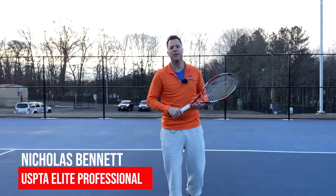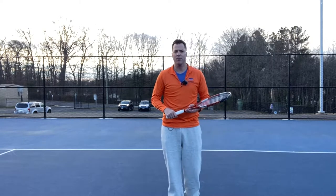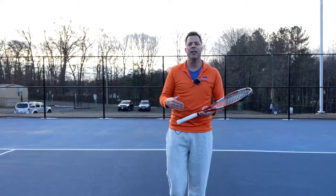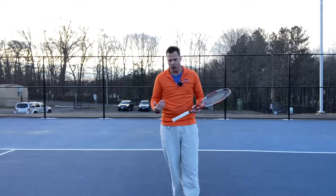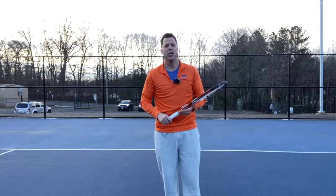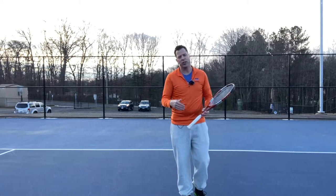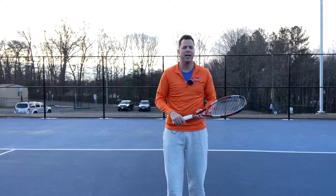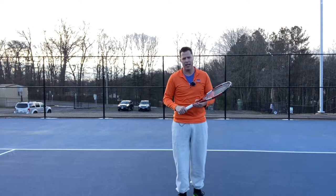Hey everybody, Nick from Match Point Tennis, and welcome to our video on the checkpoints of the forehand. We use these checkpoints when we analyze anybody's stroke that comes to us. When we give lessons, whether it's group or privates, we look at these checkpoints daily with our customers or our players to make sure that they're hitting these checkpoints, these guidelines, in order for them to have the most efficient and effective forehand they can.